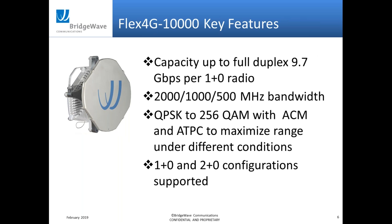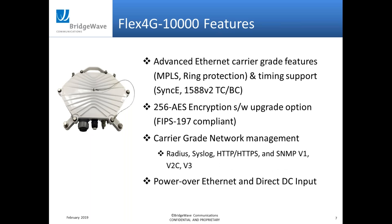Some features of the product: it's a 10 gig product in a 1+0 setup. The channel sizes we support are 500 MHz and 2 GHz. Modulation goes all the way up to 256 QAM, with options for ACM and ATPC, and also options for a 2+0 configuration. We have advanced carrier-grade networking features, options for encryption, and power options including POE, direct 48-volt, or both.